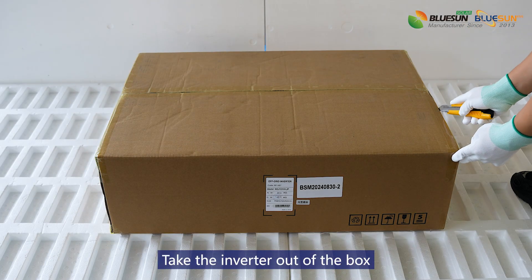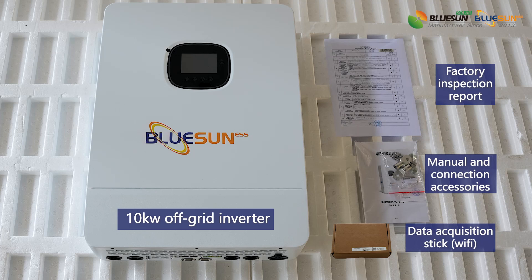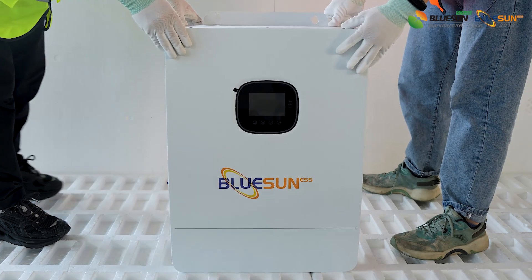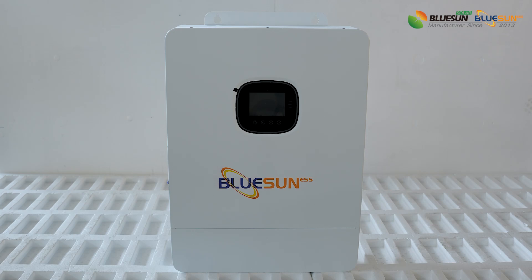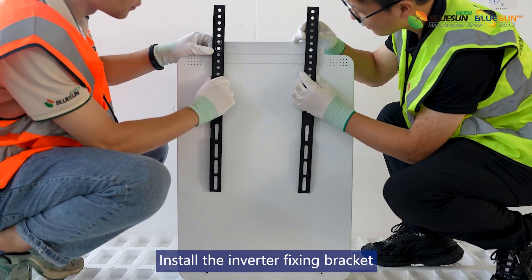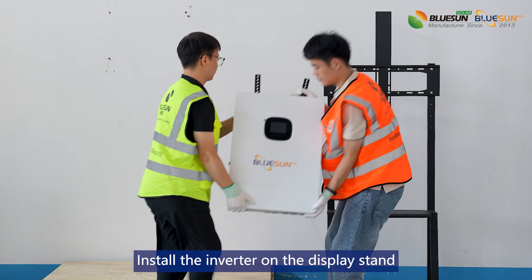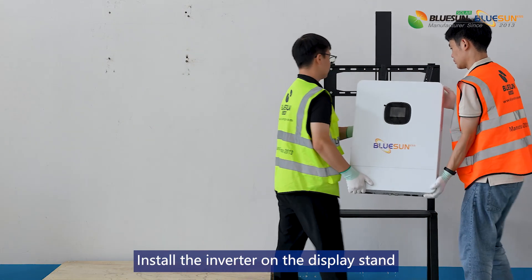Take the inverter out of the box. Install the inverter fixing bracket. Install the inverter under the display stand.